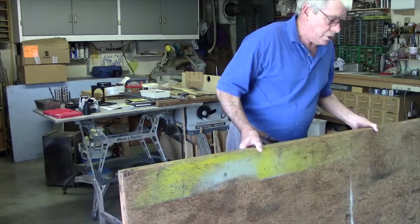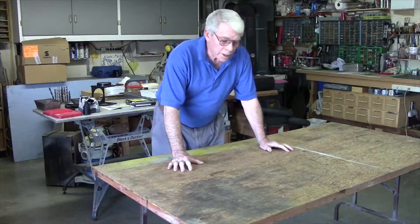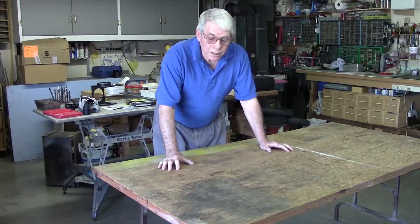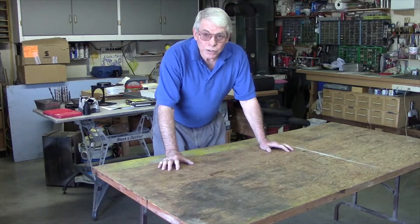Flip it up and now I've got a work surface for assembling or doing any other projects I need. You can make it any size you want to suit your own space. I've got several of these and they work like a charm — build one for yourself.